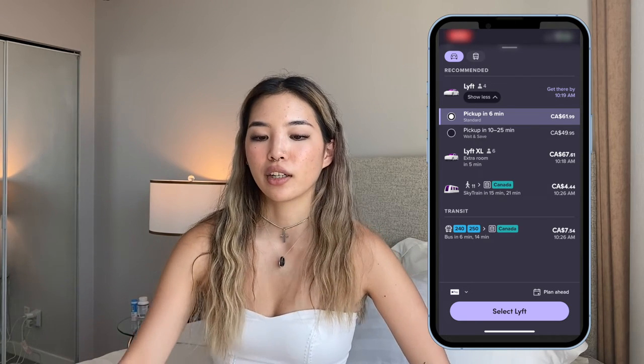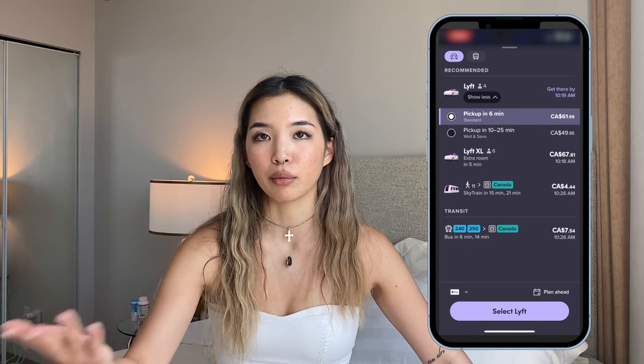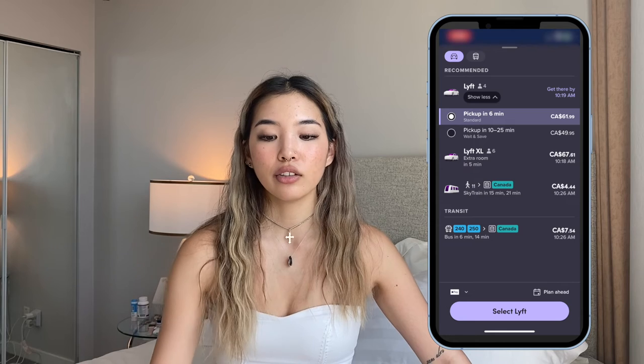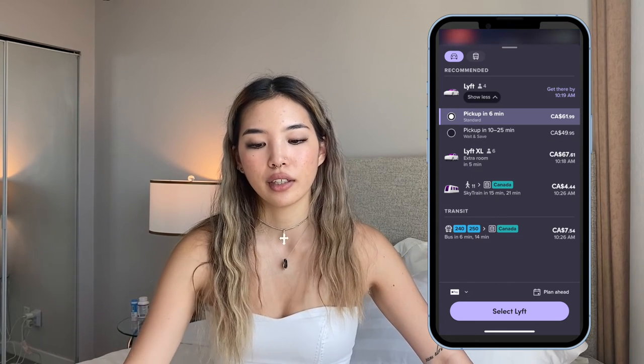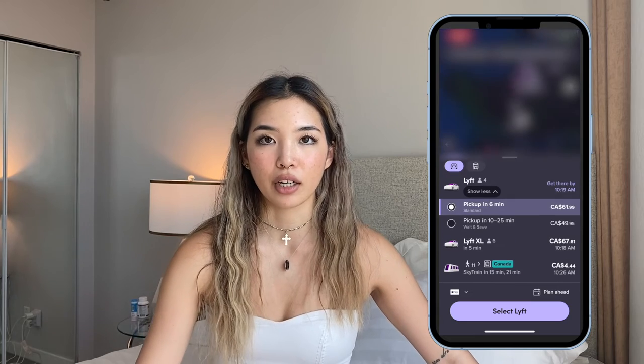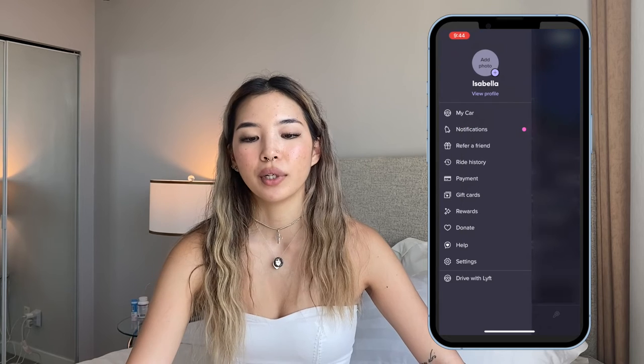What's cool is that it also shows you about what time you're going to arrive, so if you're trying to plan things in advance, you can see exactly when you need to order the Lyft and plan things out better that way. Then you would just confirm your ride — I'm not going to do that because I'm not actually going anywhere.